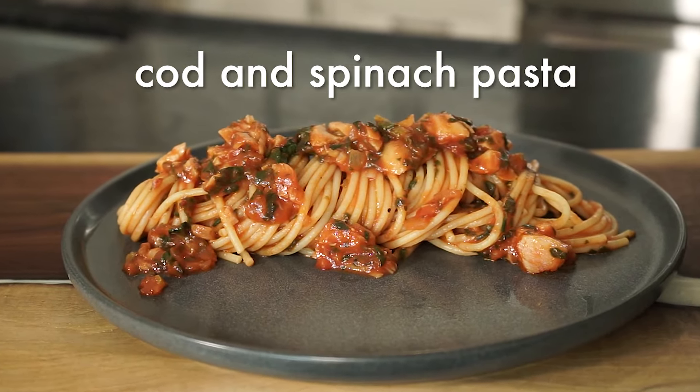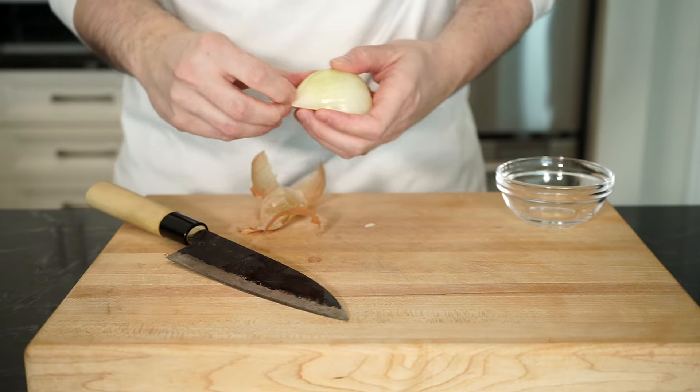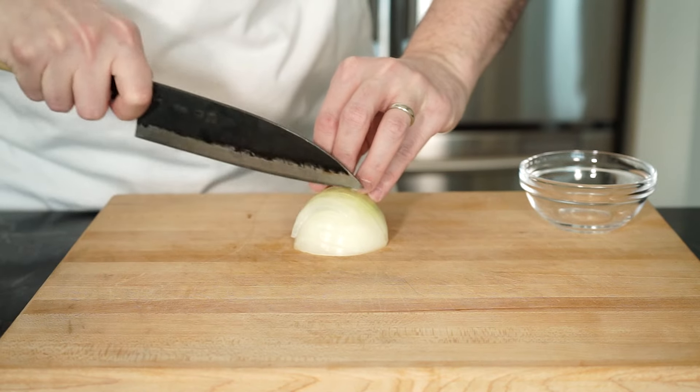You want something fast, easy and delicious? Let's go! First things first. Alright, so I didn't realize until later that I am making a red based tomato sauce while wearing a white shirt. Let's see what happens.